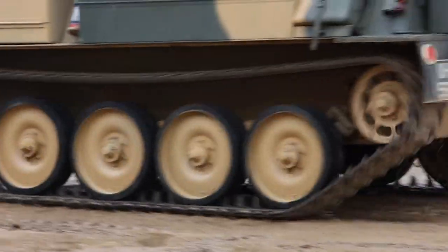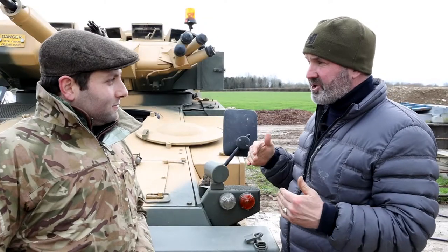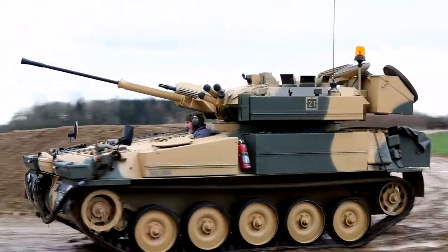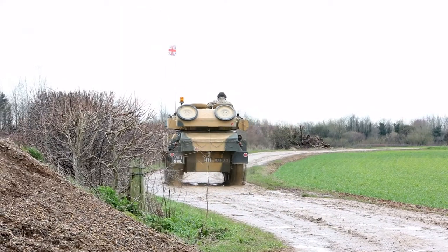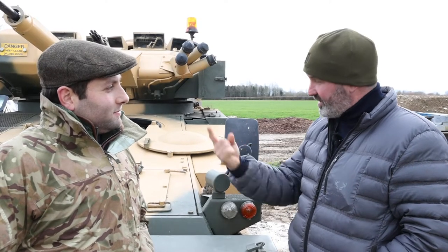Seven gears, forward and reverse, phenomenal brakes, torsion bar suspension, and an incredibly intelligent gearbox. The gearbox is toe down to go down through the gears, heel down to go up. It's a brilliant piece of kit — 60 miles per hour top speed, believe it or not, and will turn in its own size.